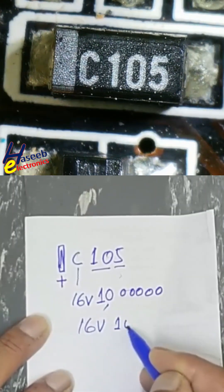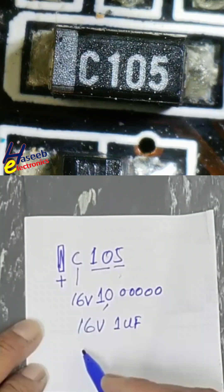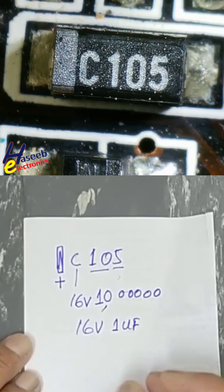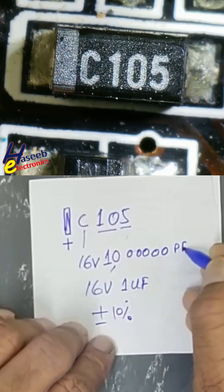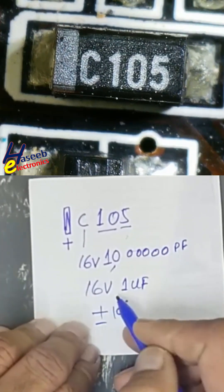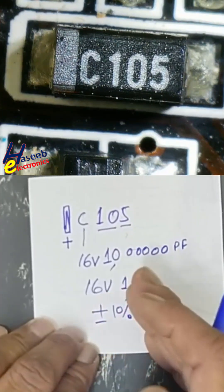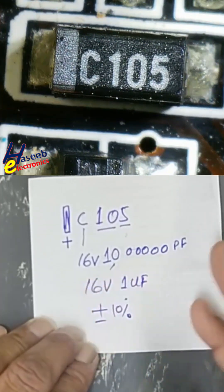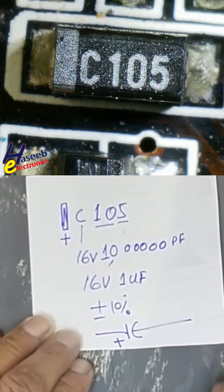The value is 1 microfarad at 16 volt, with the positive terminal identified. It is a polar capacitor, plus or minus 10% tolerance. Total: 1 million picofarad equals 1 microfarad, 16 volt, plus or minus 10%. This is an SMD tantalum polar DC capacitor — the marked side is positive and the other side is negative.